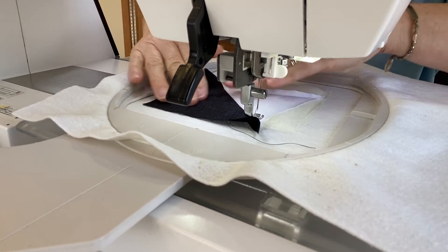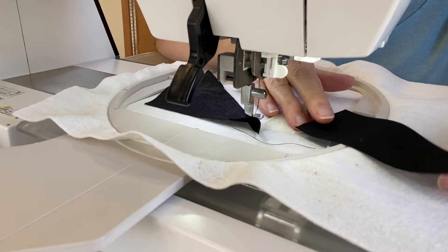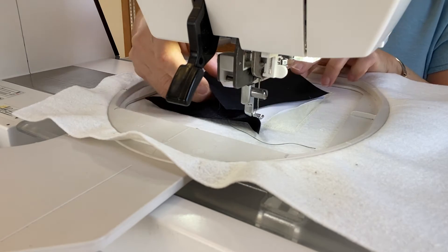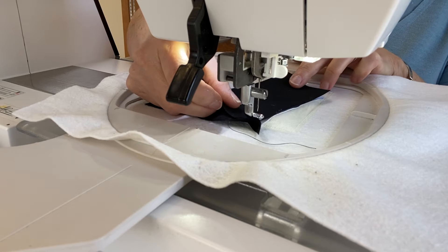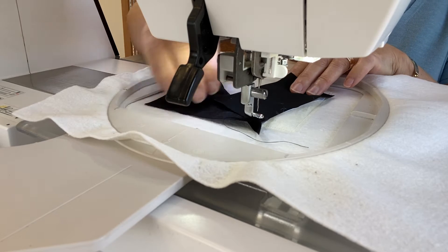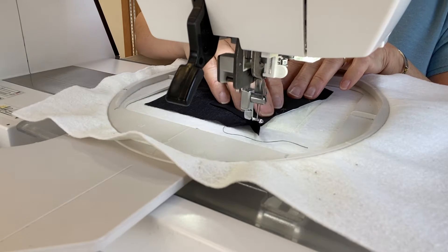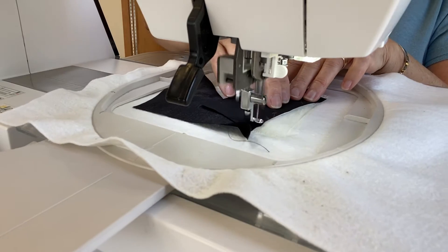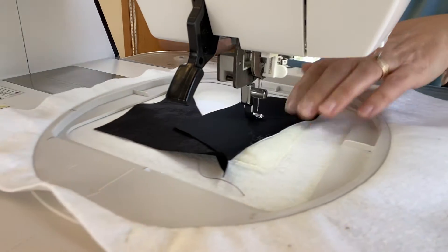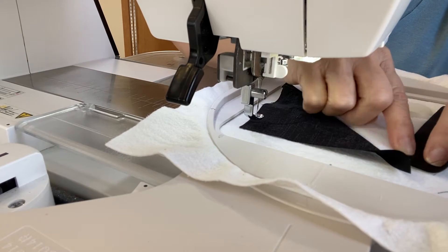Step six is another seam. This will be your small black triangle — yours might not be black but mine is. Place it right sides down with the raw edges even, leaving an equal amount of fabric on both the top and bottom outside the block, and sew a seam. Then flip the fabric right side up and give it a nice finger press.